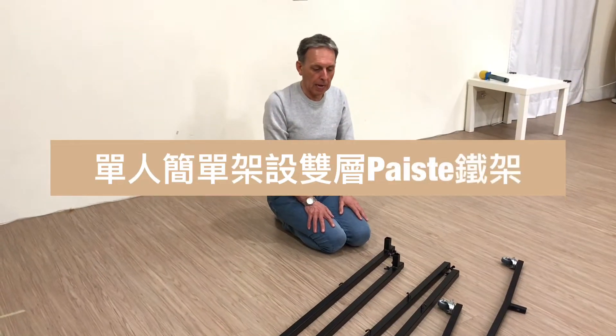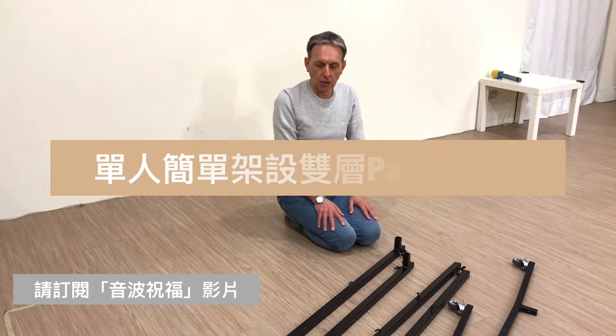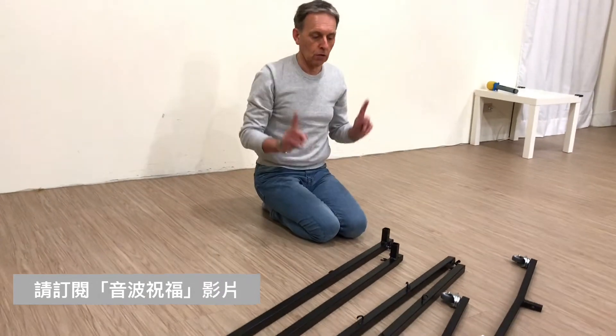How to put up a big pasty set square gong stand for two gongs.